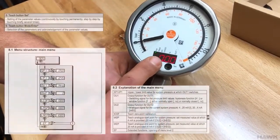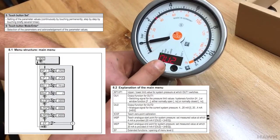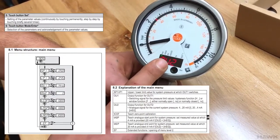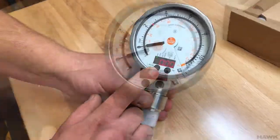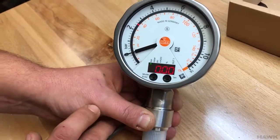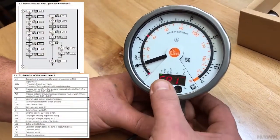The mode button cycles through different settings. There are standard menu settings, and then it rotates around. We're going to change the units in the extended function menu, which is at the end of the standard menu.